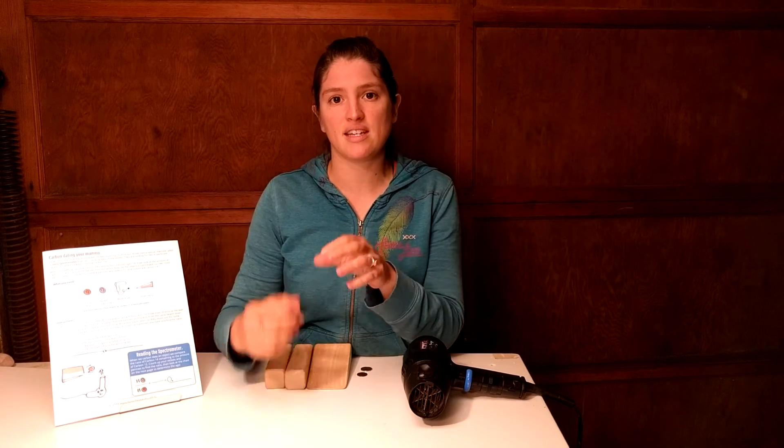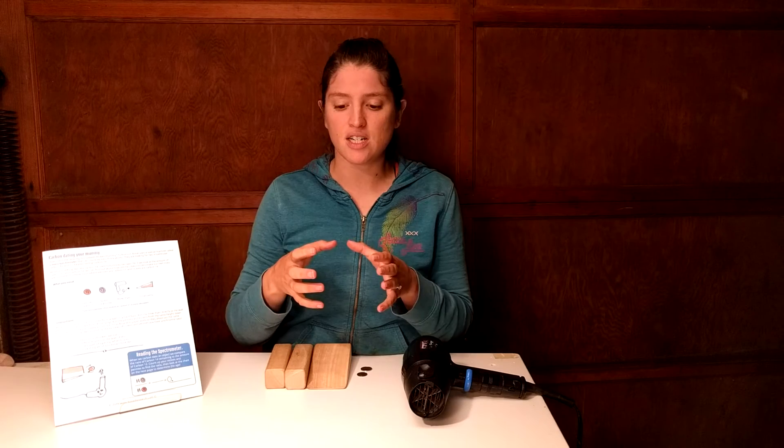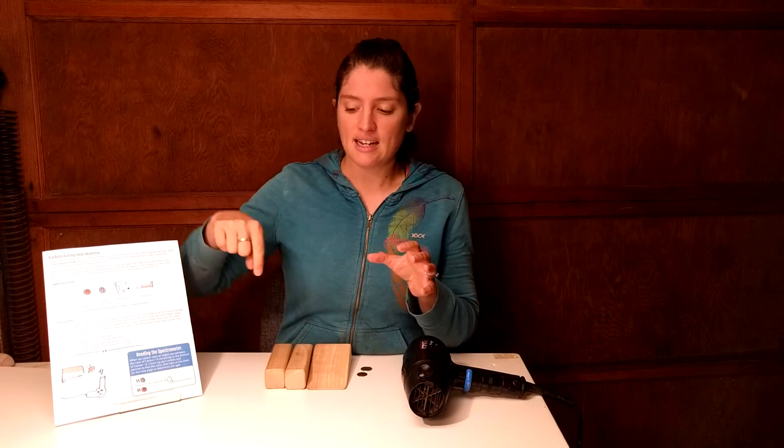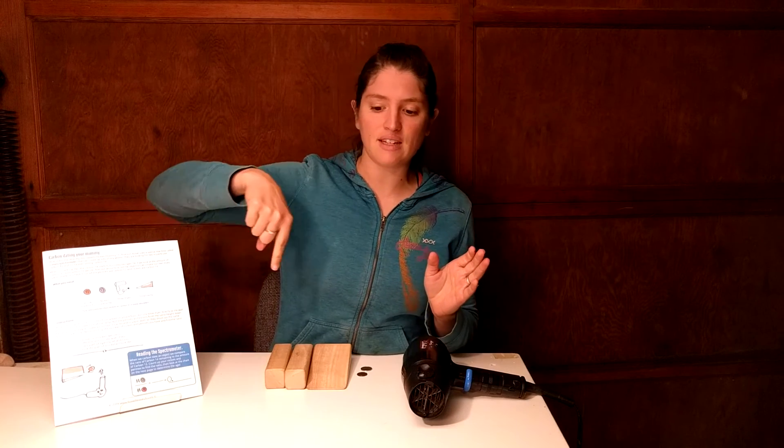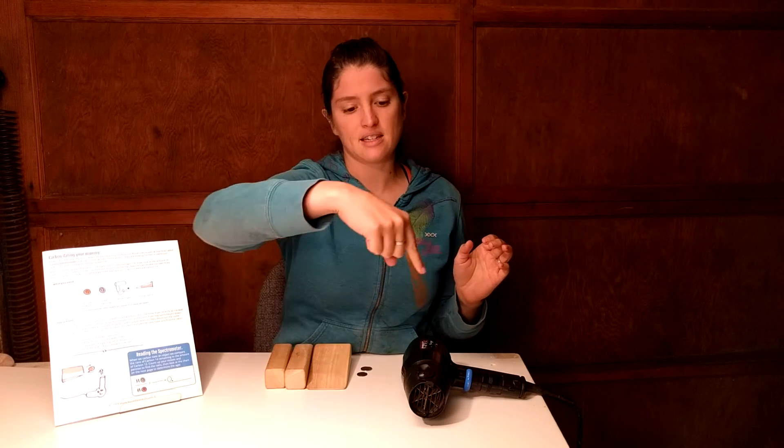In real life, mass spectrometers are what we use to find the difference between the ratio of carbon-14, which is heavier, and carbon-12, which is a little lighter. The way it works is it accelerates these particles in what's called an electric field, because they have positive and negative charges, and then turns them in something called a magnetic field. If it's really heavy, it takes longer to turn so it goes further, and if it's really light it goes closer.